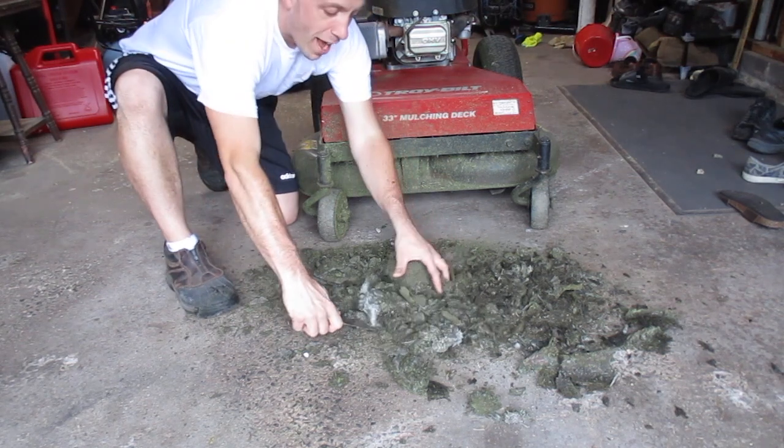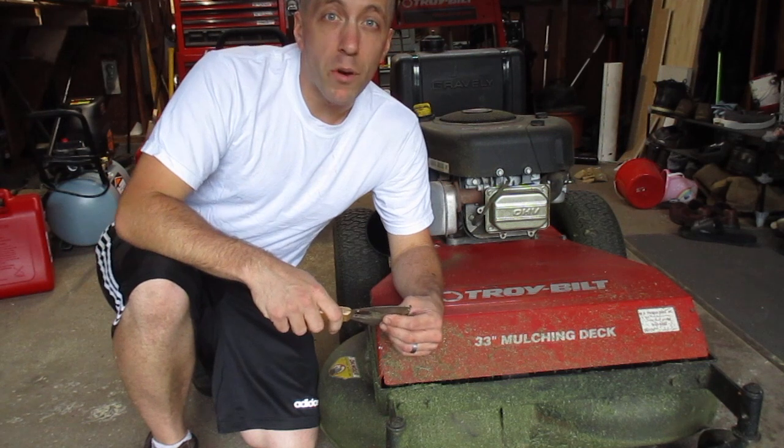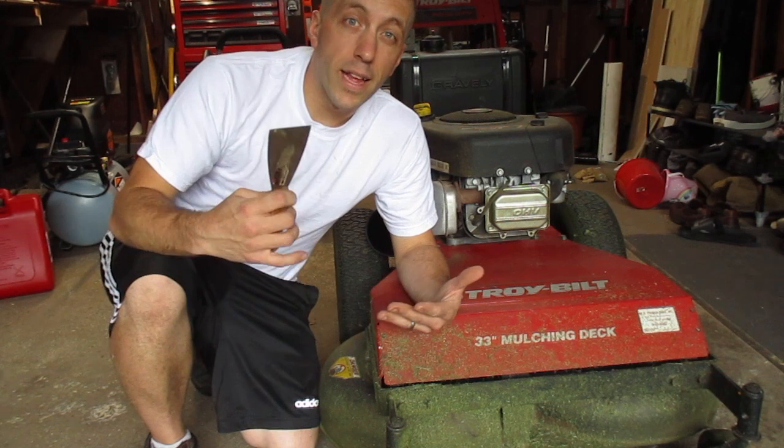Look at all the dead grass clippings that I just pulled out of this thing. This mower should now cut a lot better after I clean that up because it has less weight, less build up, and less vibration.